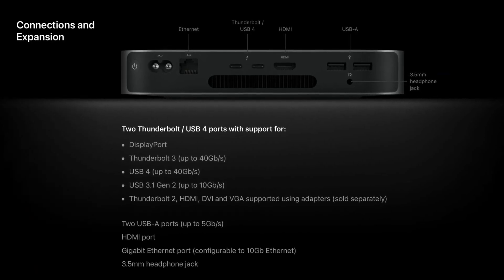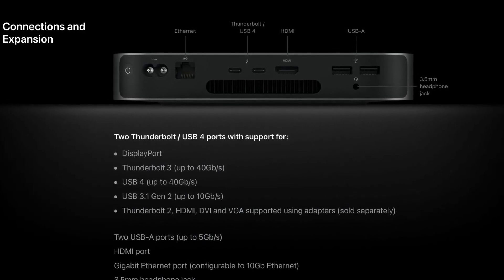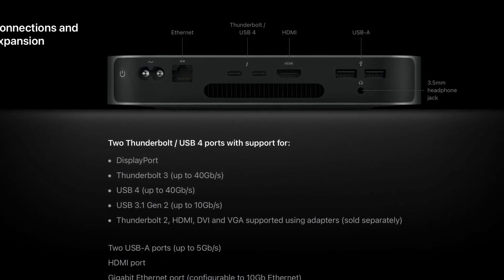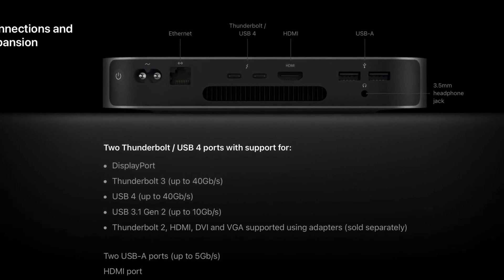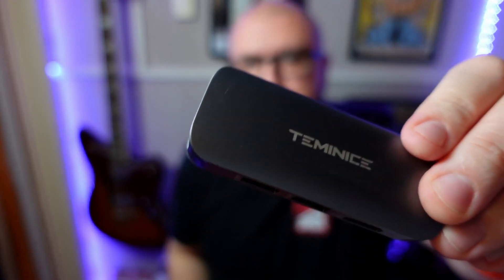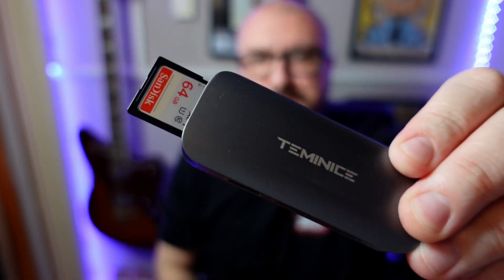In terms of ports, the Mac Mini isn't too bad really. You've got an Ethernet port, two Thunderbolt slash USB-C ports, an HDMI port, two USB-A ports, and a 3.5mm headphone jack. The lack of an SD card slot is particularly annoying for me though, as I've had to use dongles in the past to get footage from my camera onto the Mac itself. It's just a bit of a faff really.